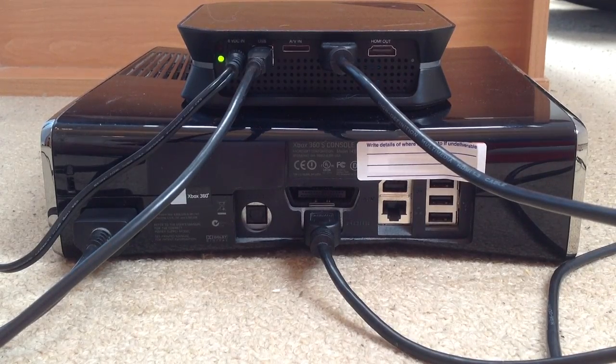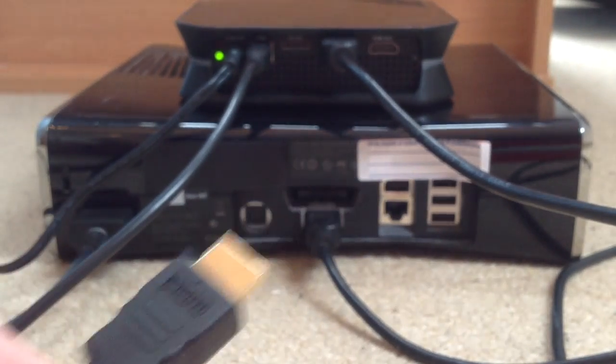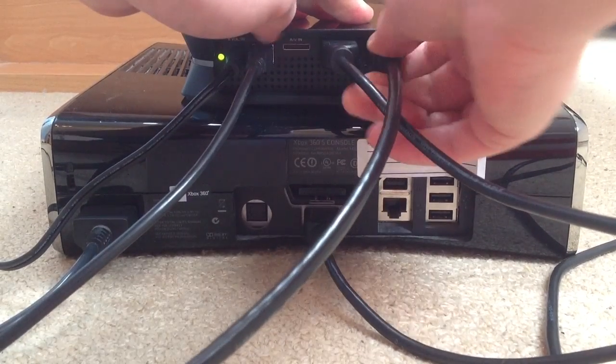Try and move all the cables out of the way. Next up, you want to get the next cable, which goes in HDMI out, which is next to it. So that goes here — job done.